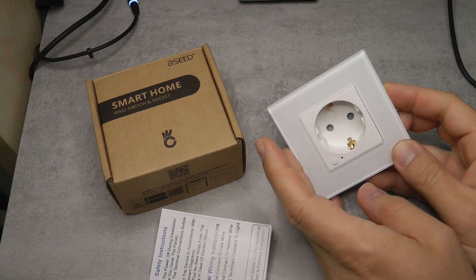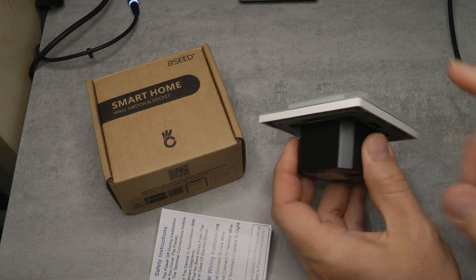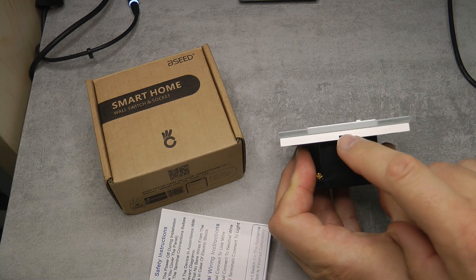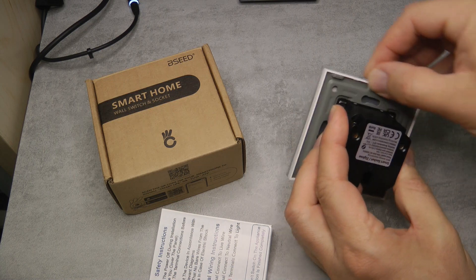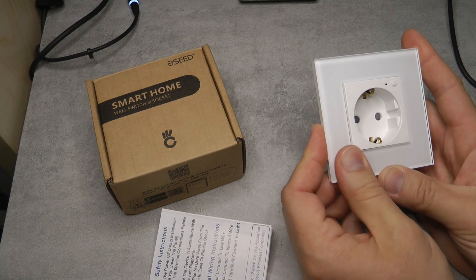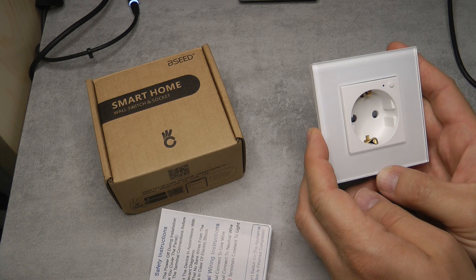Just going through some details again: it has a front cover that you can pop off with a screwdriver. It has a plastic back and a glass front, so it looks quite stylish. Because of the glass it does collect fingerprints, so you have to live with that.